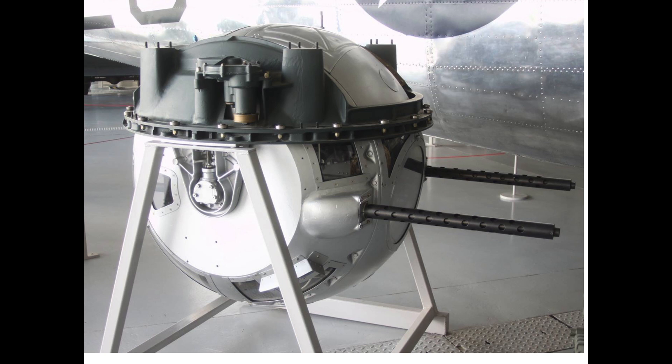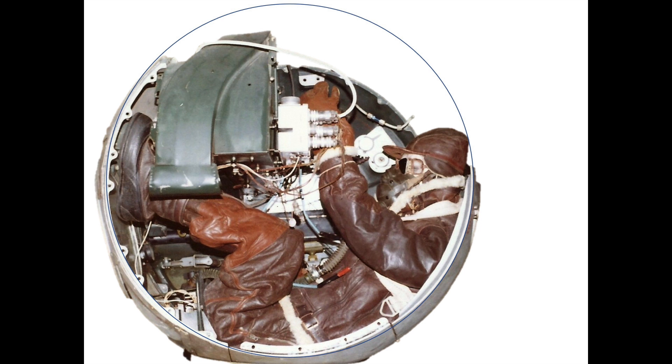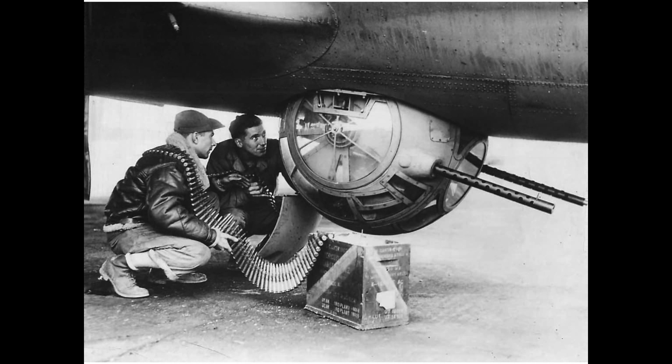The ball turret houses the turret gunner, dual Browning M2 .50 caliber machine guns, ammo, gunsight, crew systems, the self-contained hydraulic power unit, and turret controls.